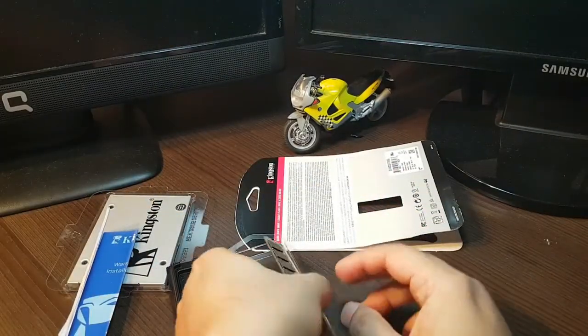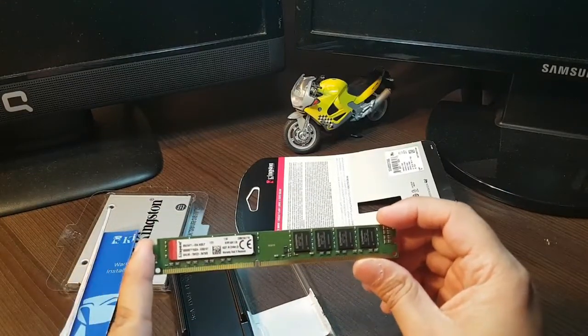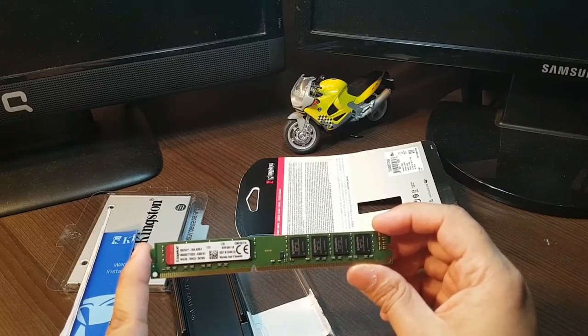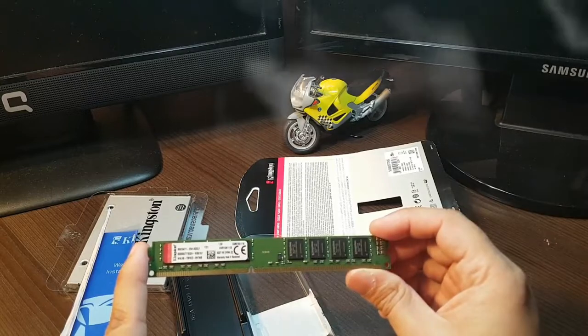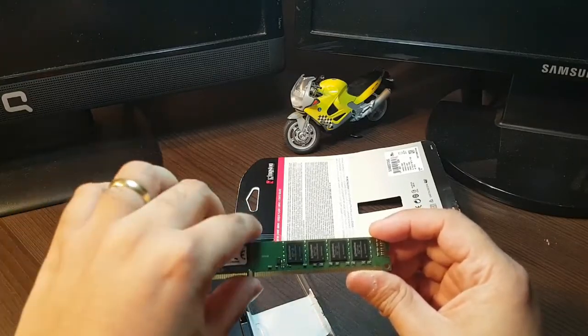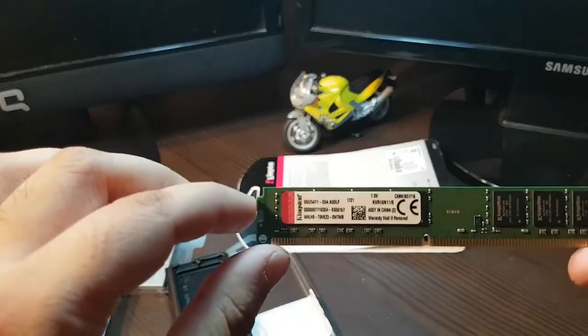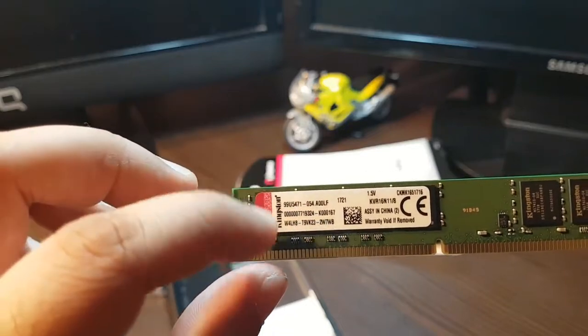There is the RAM. This is small in size, although it has 8 gigabytes inside. So if you have a motherboard with four RAM slots, you can install four of them and you will get 32 gigabytes of RAM inside your computer. It's cool. As you can see up close, this is Kingston — this is original.